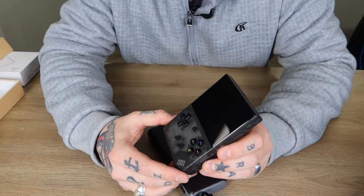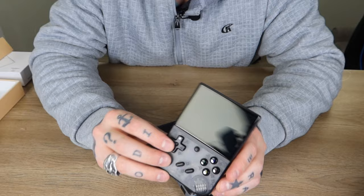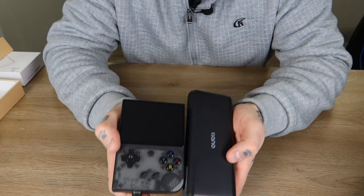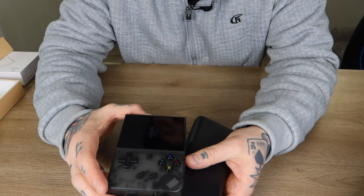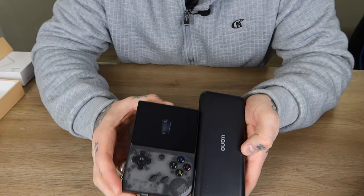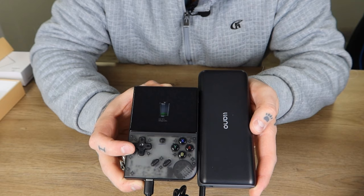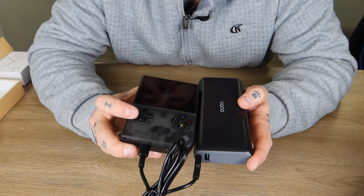Alright, I'm bringing over my Anbernic RG35XX Plus handheld video game console. Currently it's not powered on, so I want to see if this works right off the bat. It charges via type-C, so I'm going to go ahead and plug that in. I do have a light at the top indicating it is charging. The on-screen display takes a couple seconds to populate — there we go, we can see the empty battery indicator and the green going up and down, so it is charging. We're currently at 58%.